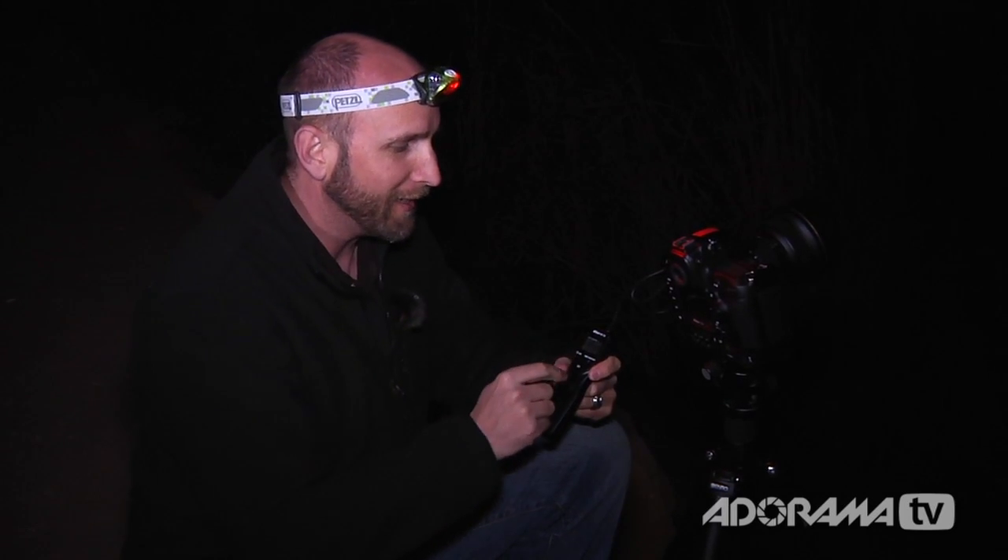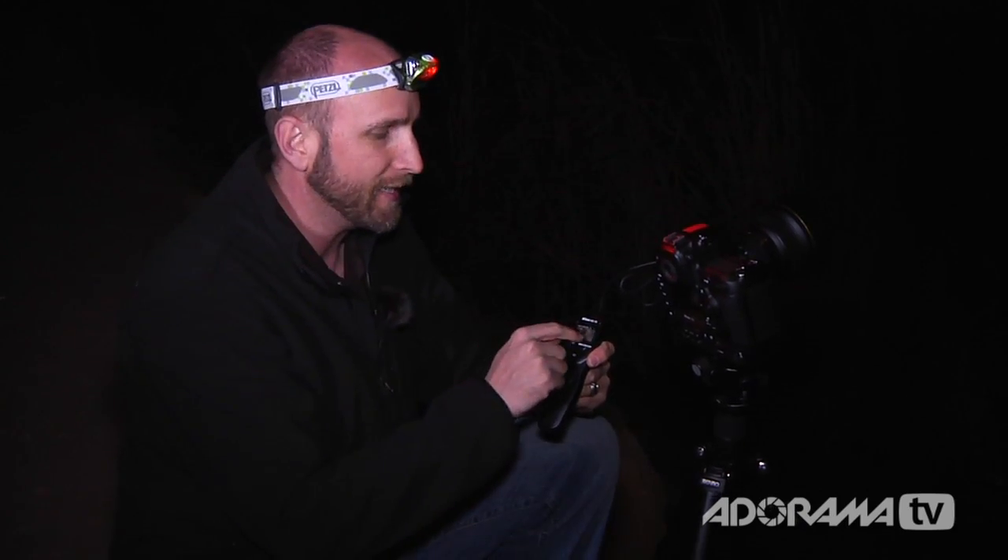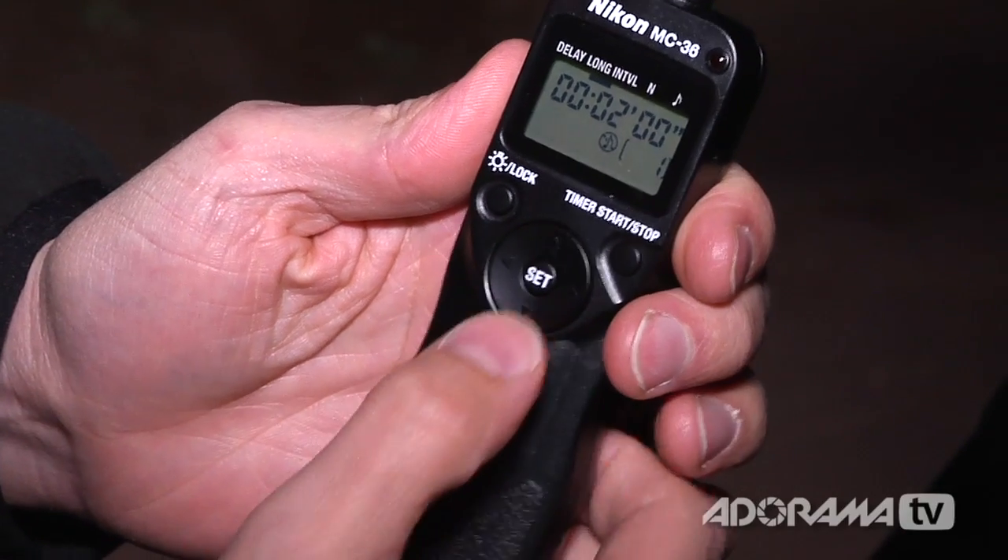The way to correct being two stops underexposed is to use a cable release and set it to an extended period of time. I know I'm two stops underexposed at 30 seconds, so if I go to one minute I'm one stop underexposed, and then at two minutes I should have the proper exposure. I'll push the start button, let the camera shoot for two minutes, and then look at the histogram to make sure my meter reading is correct.